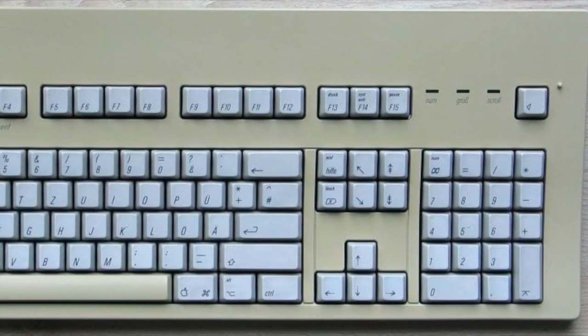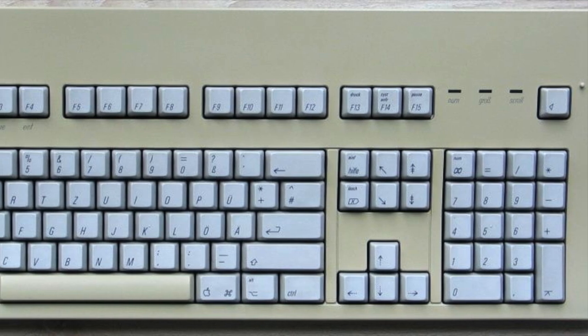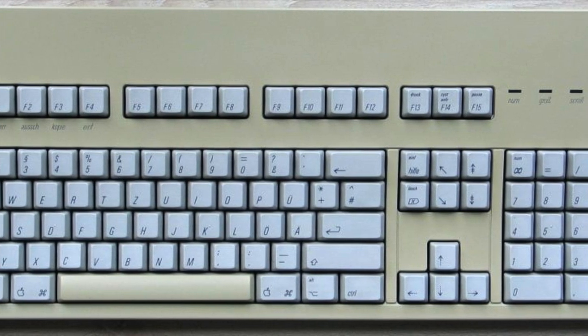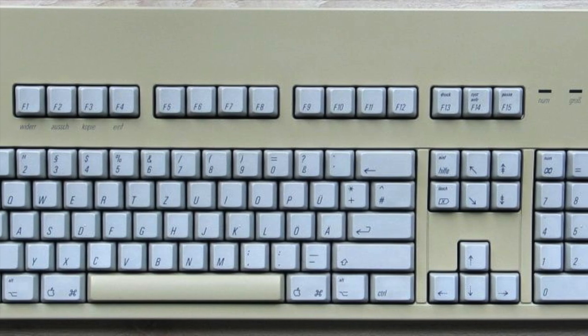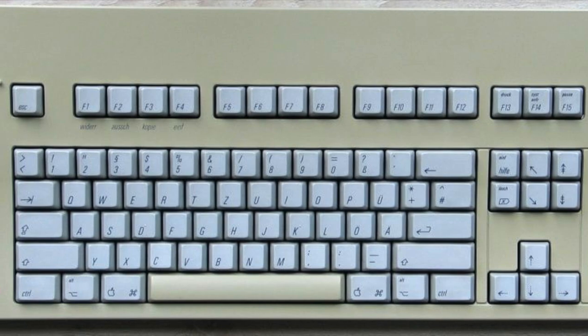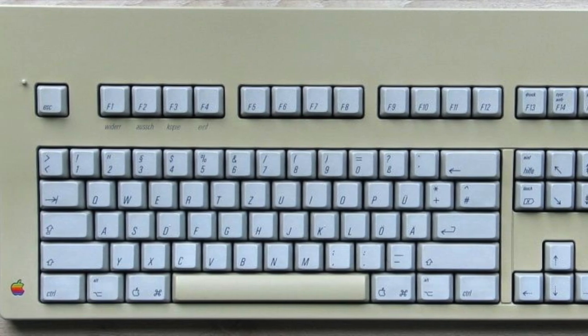From Wikipedia: the Apple Extended Keyboard, model M0115, is a keyboard that was first sold separately alongside the Macintosh 2 and SE starting in 1987. It was discontinued and replaced in 1990 by the Apple Extended Keyboard 2, model M3501.